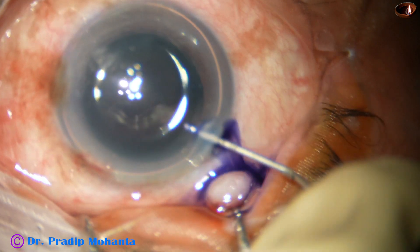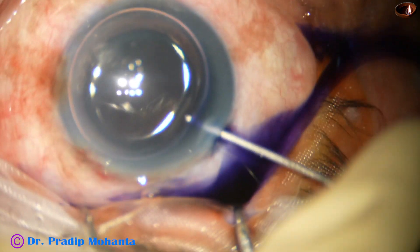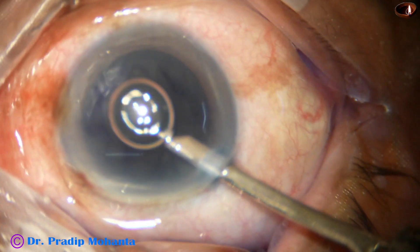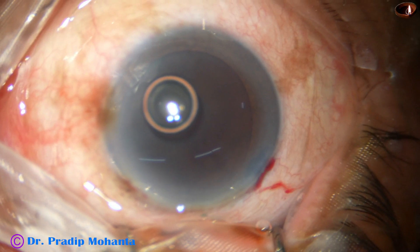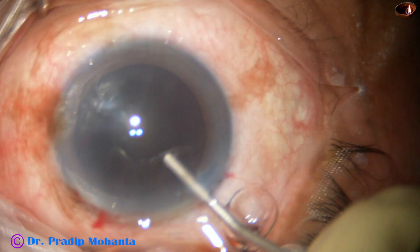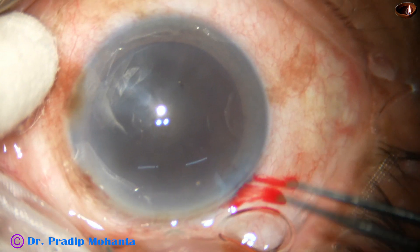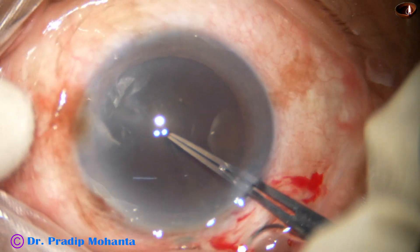In such cases it is always better to use trypan blue dye and stain the anterior capsule and do a large rhexis. My aim is to do a rhexis of about 5.75 to 6 millimeters. The anterior chamber is filled with 2% HPMC viscoelastic and now I am trying to use utrata forceps to do the rhexis.